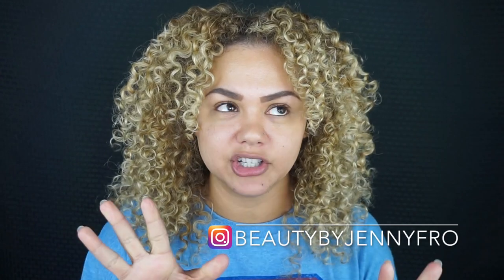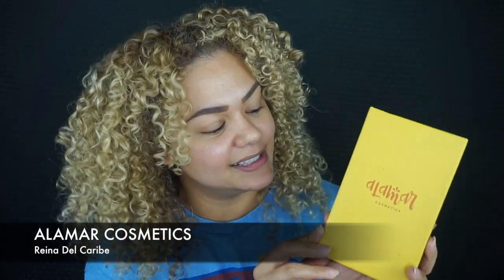Hey guys, Jenny here, welcome back to my YouTube channel. Thank you so much for being here! Today I'm going to be recreating a makeup look that I recently posted on my Instagram. The look was using the brand new Alamar Cosmetics eyeshadow palette — this is the Reina del Caribe palette, and this stuff is amazing. I'm obsessed. It's been a little while since I've had a palette that I love so much. It just yells summer, it yells Miami.